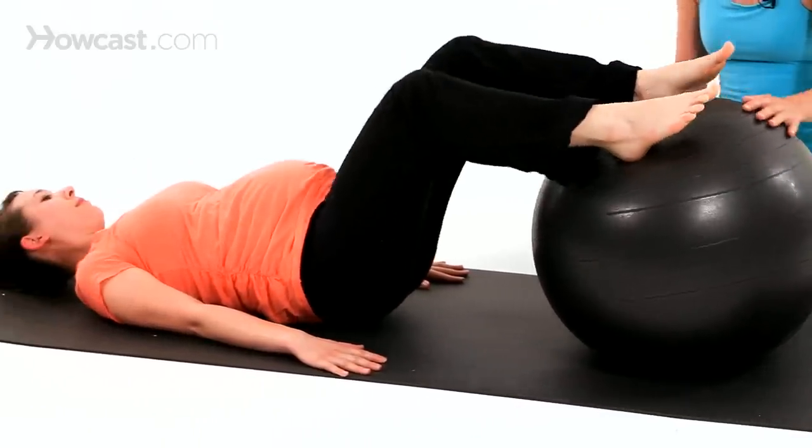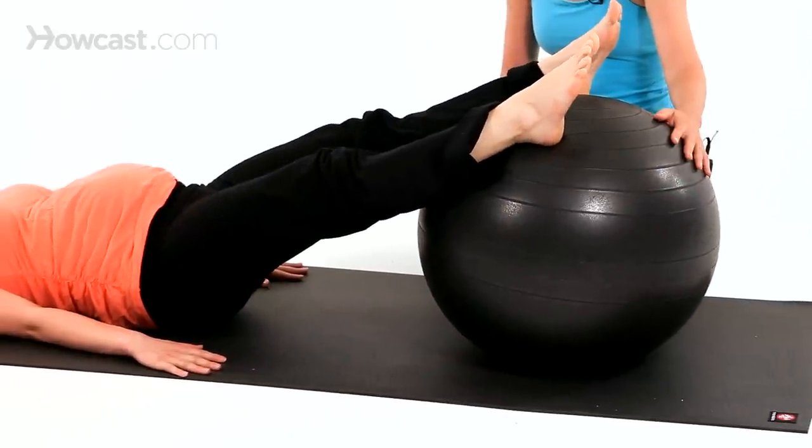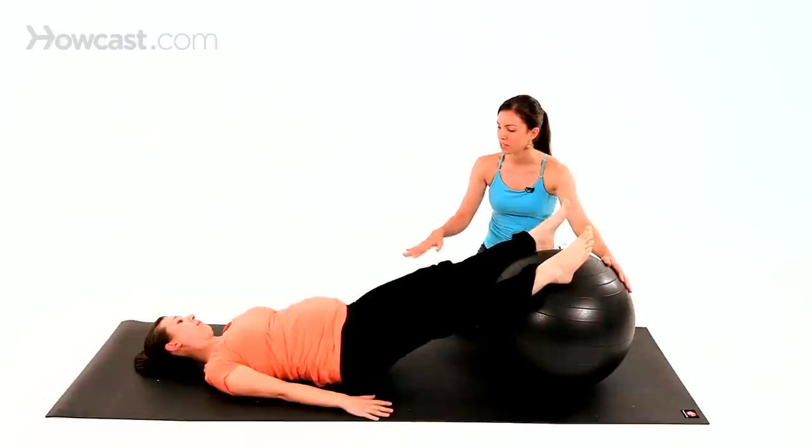You can keep going, bending the knees, drawing it in towards your butt. If it feels a little too unstable with the ball, you can have a friend hold the ball, make sure it's tracking nice and easily. Go ahead and lower your hips down and rest.